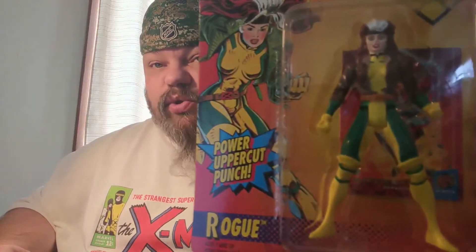Let's get a better look at this action figure. This is the 1994 Toy Biz Uncanny X-Men line, Wave 3 of 1994, Assortment 3 — just to be clear. This is a really cool action figure.